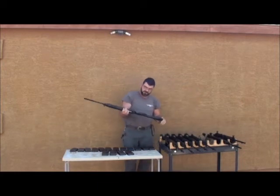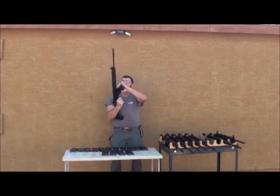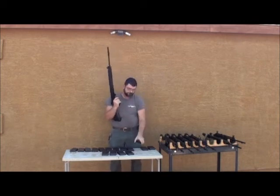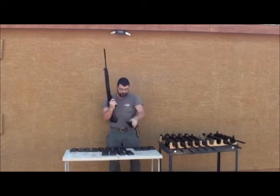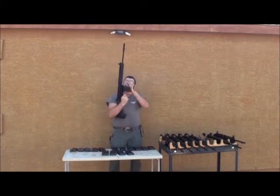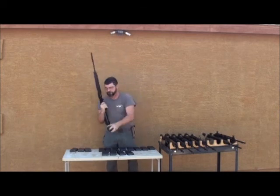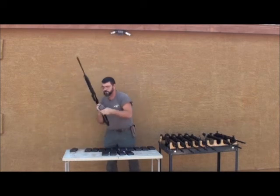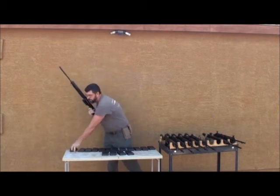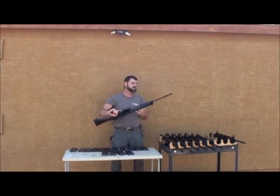And SLR 063, standard British configuration. I love the L1A1 ones — they're so elegant. And the last one, SLR 014. Again, standard British, late configuration.